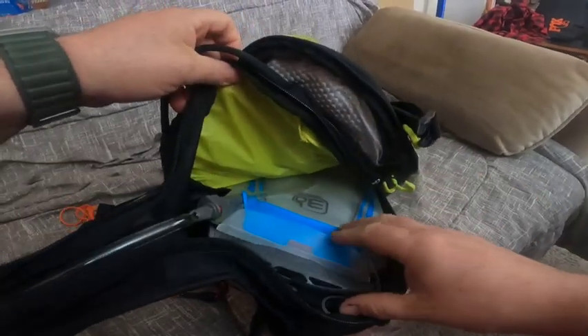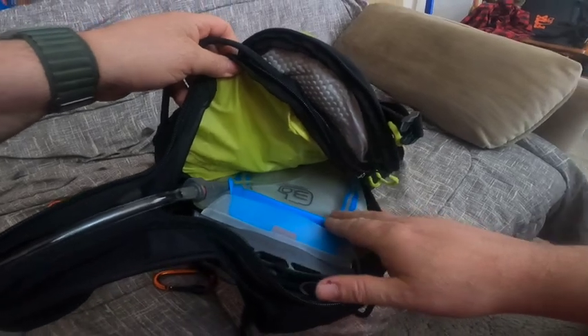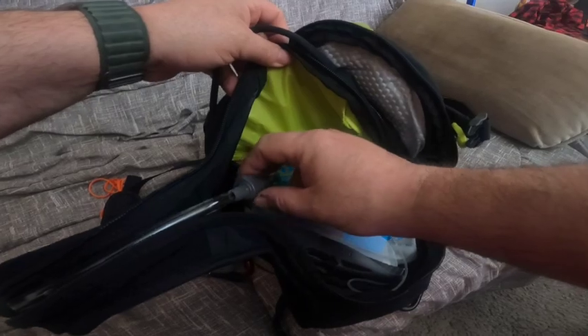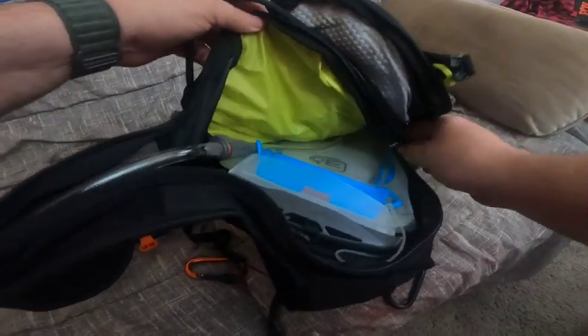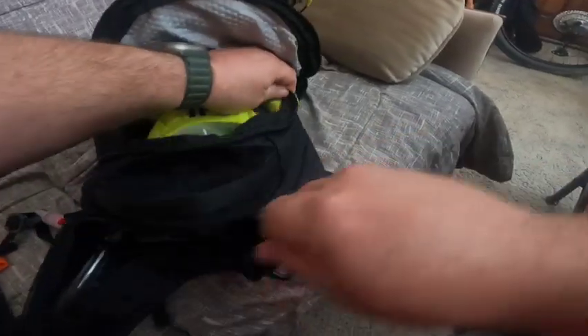Moving towards the front, there's the final zipper where the bladder is. The Osprey Raptor 14 comes with a two-and-a-half liter bladder, but I have a three-liter in there with the extra attachment to take off the hose and hide it out of the way if you want.